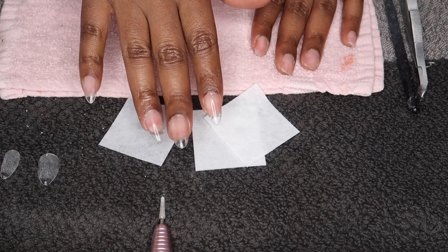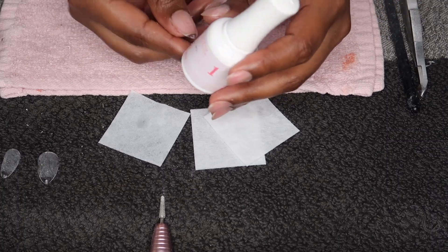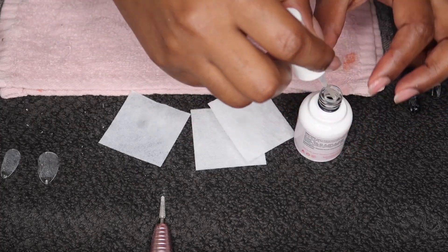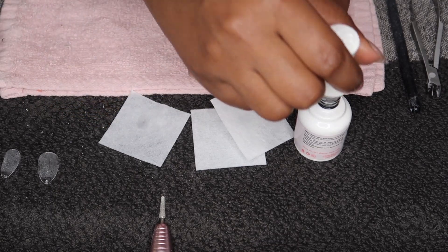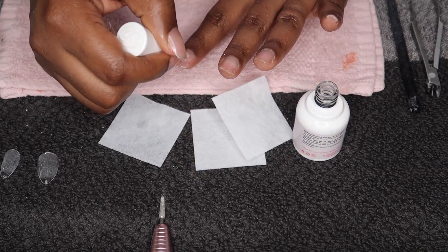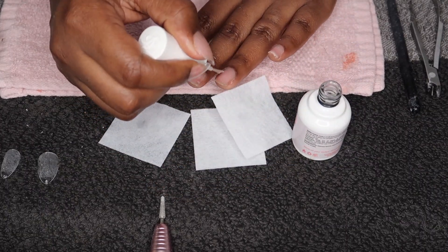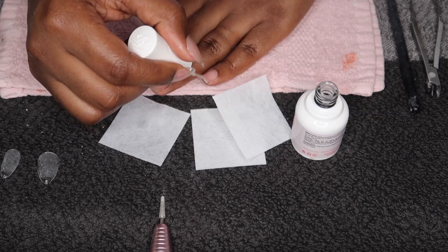All right guys, here is one hand done — the struggle hand. This is how they look after applying them with the builder gel and all the other steps. Now I'm going to start with my left hand, which I can actually show on camera. Step one is the prep. I love Kiara Sky because they have all their bottles numbered so you know which step you're on. A question you guys asked — how much was the Kiara Sky kit? When I bought it during the pandemic it was about $99, but I just checked and they're on sale for about $87.